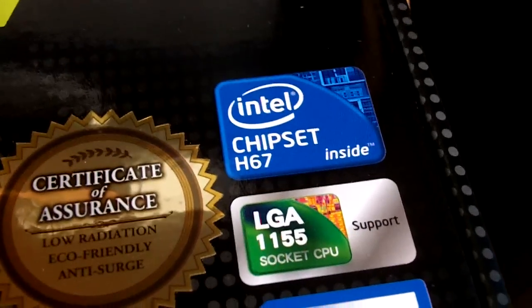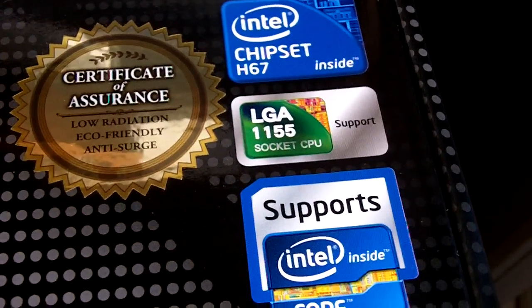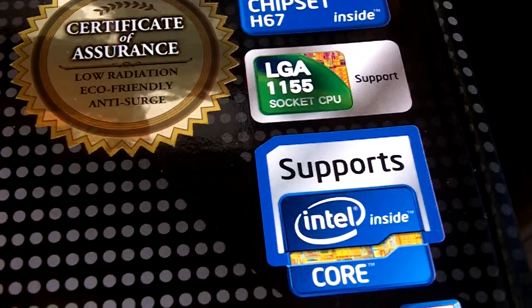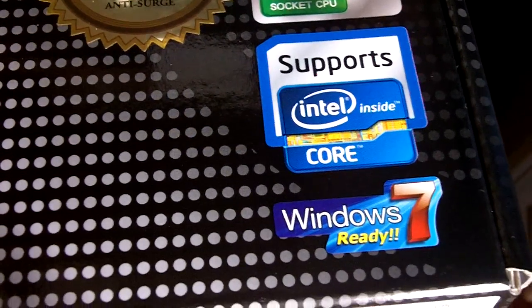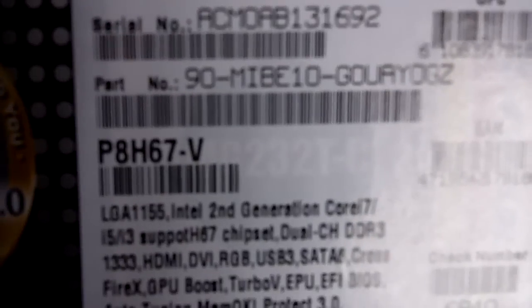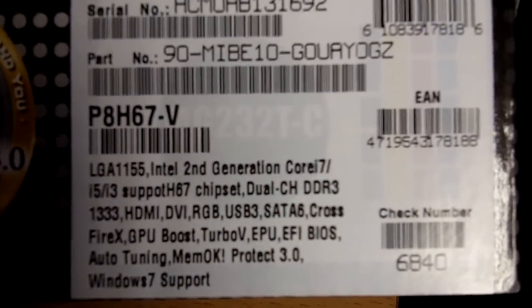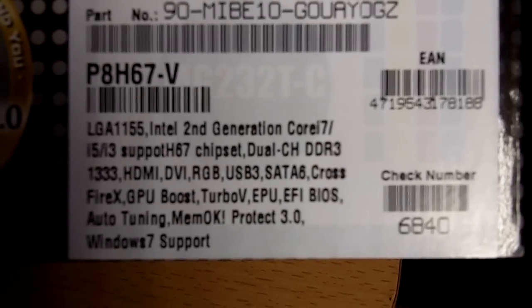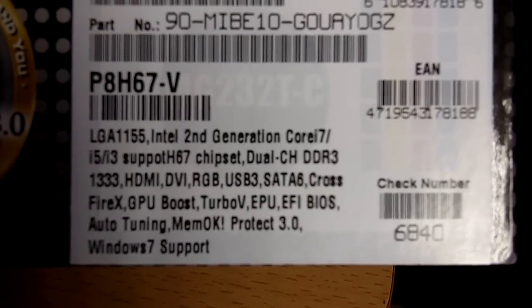This is actually the new chipset, the H67 from Intel. Socket LGA-1155, which is the second generation of the Core i5, Core i3, and Core i7. It supports the Intel Core series second generation. As you can see, it is an H67 chipset, which means there's actually a video output compared to the P67, which only supports a discrete graphics card. This has integrated graphics, which is on the Core i5 or i3 processor itself.